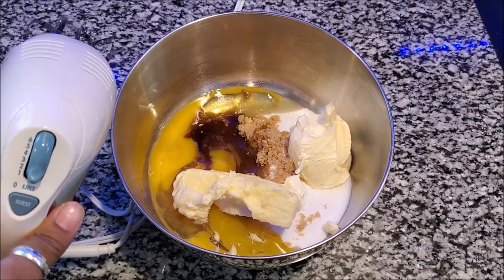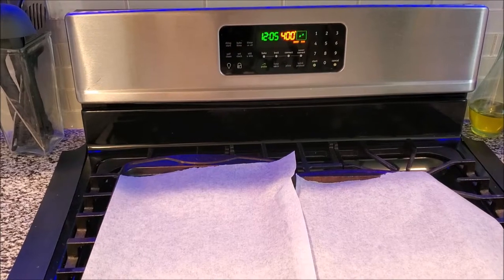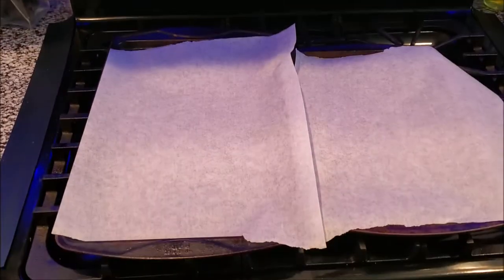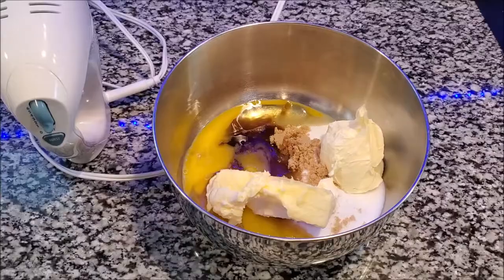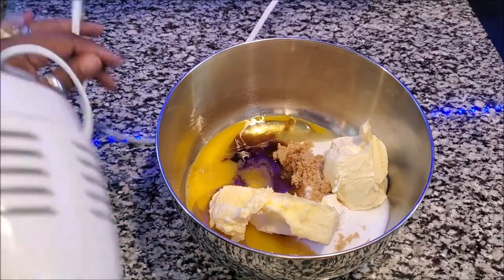You want to preheat your oven to 400 degrees and get your cooking sheets and everything ready. I also have my warming racks over here. Alright, so let's begin blending this together.